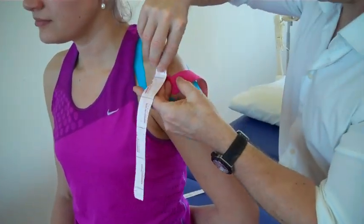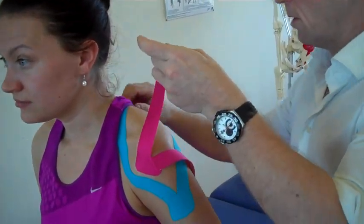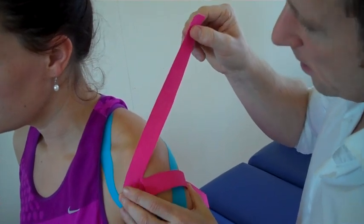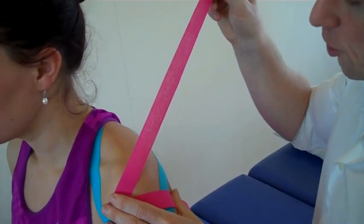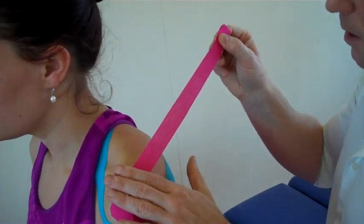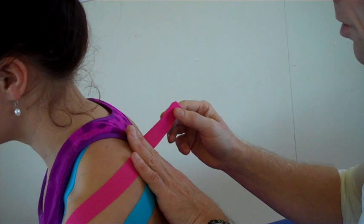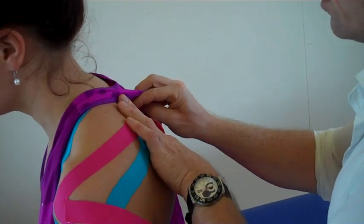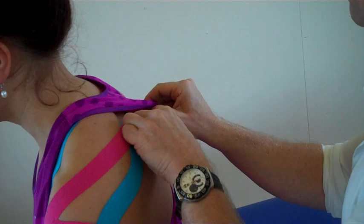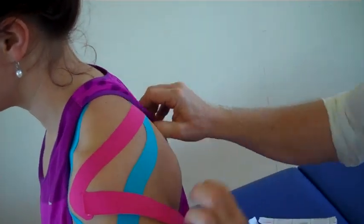Peel back one of the legs. No stretch on the end. Then bring your shoulder back a little bit — we've got 100% stretch, ease off a little bit to 80%. Find the spine of the scapula and literally just slightly above it where the supraspinatus will come round. Just feed this under and literally feed round. That's the first piece.